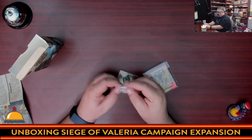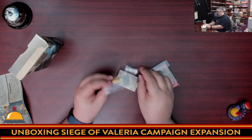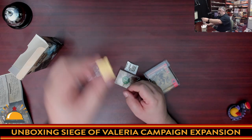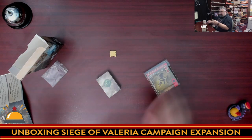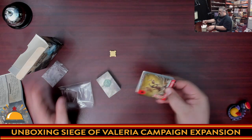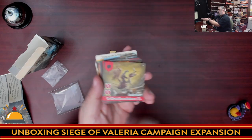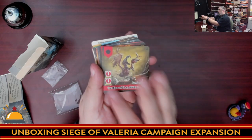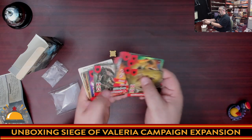So we have a wooden marker — it seems a little excessive to have a silica gel pack in with one piece of wood. This marker is used on the bosses to show if you've defeated part of them. Here we have the elite enemies. Unlike the other game, you have to get exactly the right numbers — you need two red dice that each show ones. For people who know the original game, these are going to be a lot harder to kill because you need exact numbers.